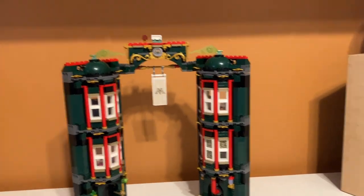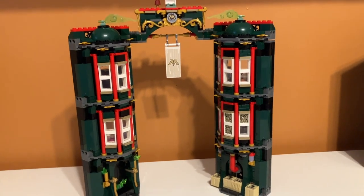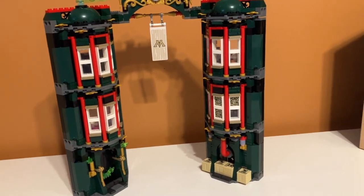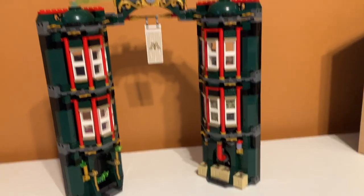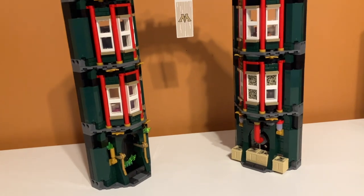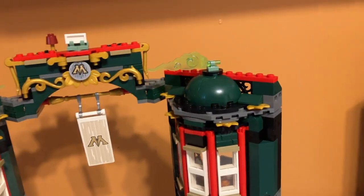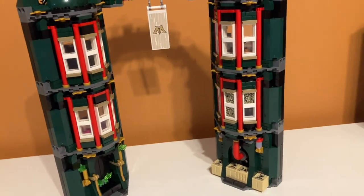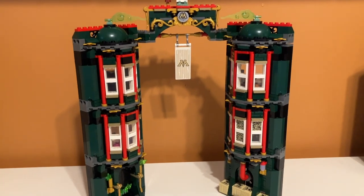Time to discuss weak parts. To be honest, the whole set is kind of a weak part — as you can see by moving it, it falls apart a lot because it's designed to be modular, but that means it's not great stability-wise and falls apart all the time. Other than that, I wouldn't say there are a lot of other weak parts. Overall, the set itself is the weak part, if that makes any sense.